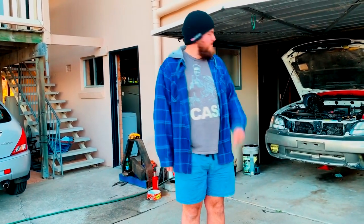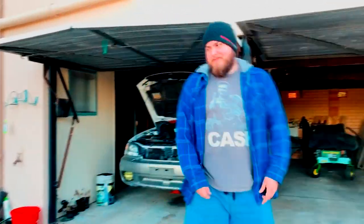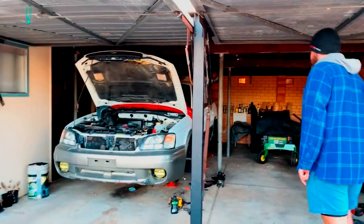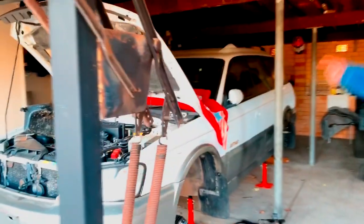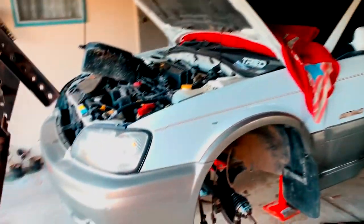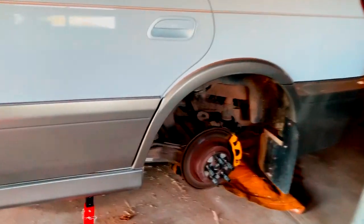Thanks for watching. We're going to go look at the old car now. This is my old car right here — I used to drive this one as my daily. It had a one-inch lift, just springs — one-inch King Springs in the front and one-inch King Springs in the back. Now I'm restoring it back to stock because I got my new car.